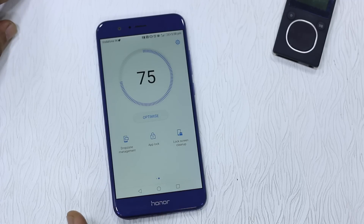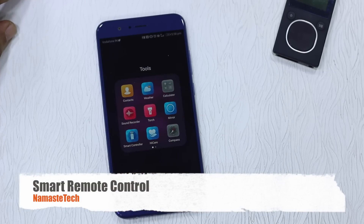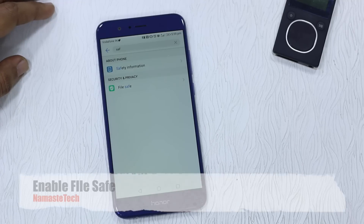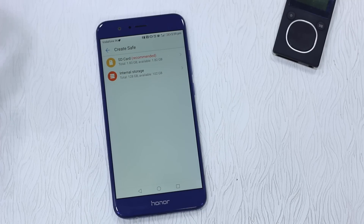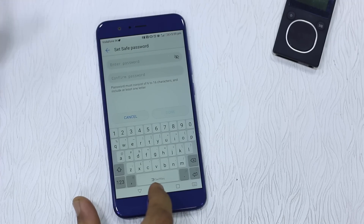You also have lock screen cleanup and app lock — there's a separate video on app lock, do check it out. The next app is Smart Control, also called the IR Blaster or remote control, which you can use to connect with your TV. You can have multiple TVs and devices controlled through it, and it also has an option to customize custom remotes — there's a separate video on that too. There's also a feature called File Safe, which protects your files so you don't need a separate app. You can enable it, create a safe on your internal storage, set a password, and start moving files into it.